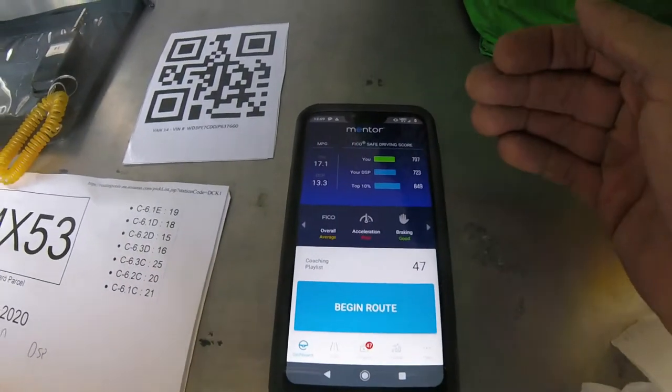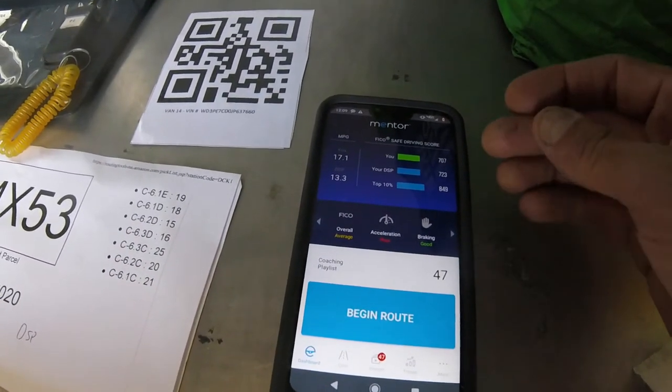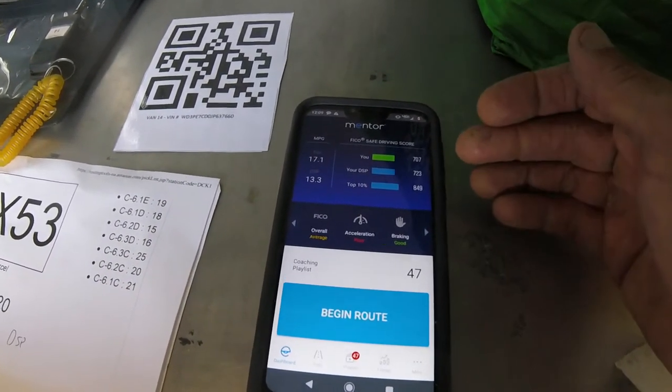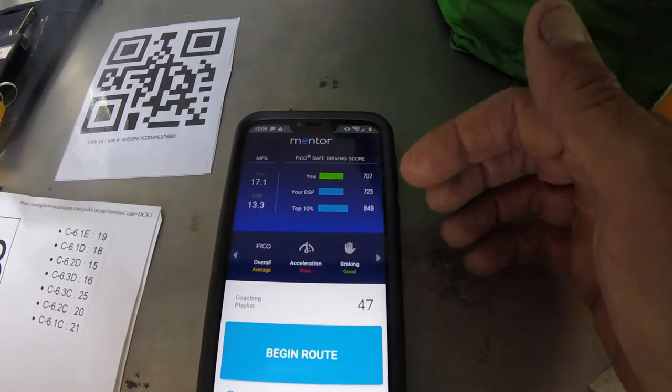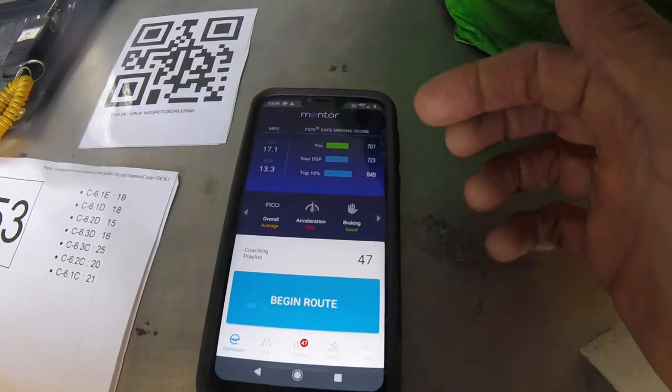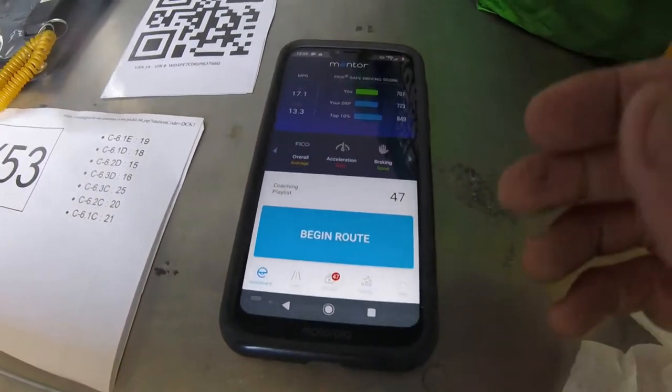So here are my scores. This is your FICO score, which is your safe driving score. Mine's at 707 on the top — the green one. You don't have to pay attention to the other two. This one's your DSP and then the other's the top 10% of drivers. They're up to 850 or 849.